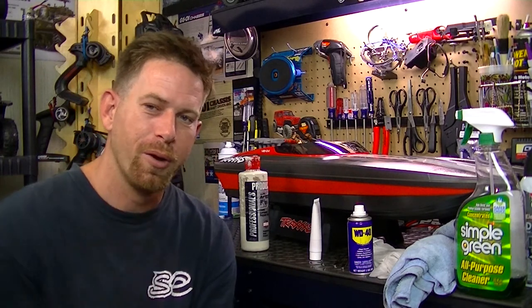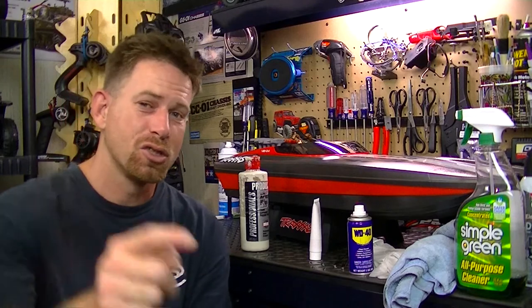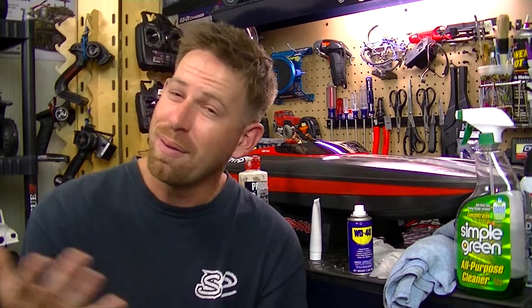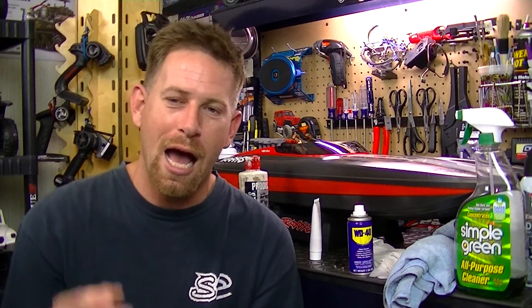If you guys have any questions, comment down below and like the video. If you haven't subscribed to the channel, please subscribe. I just hit 4,503 subscribers, which is awesome! My goal back in 2017 was to hit 5,000 — hopefully that happens this year, but if not, it's just a nice goal to set for myself. Thank you for watching and I'll see you all in the next upcoming RC video!